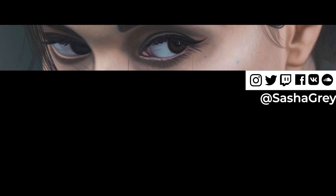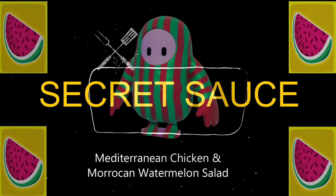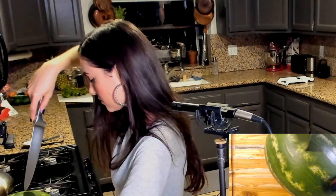Hi! How's it going? What's up everybody? Welcome to another Secret Sauce. Tonight, we're making Mediterranean baked chicken with olives and Moroccan watermelon salad. Let's do this.